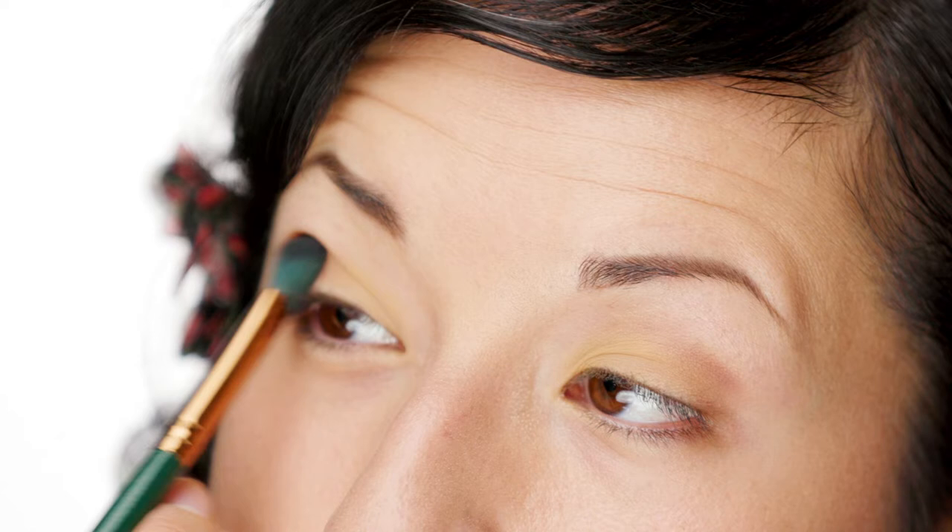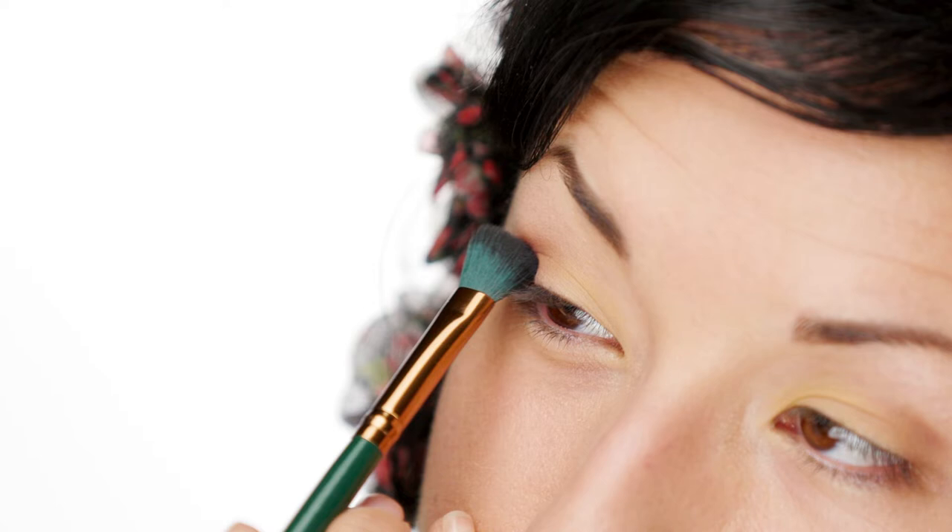I like going in with a fluffy angle brush, just follow the lid naturally, just blending it out. This is a dry brush, nothing on it.